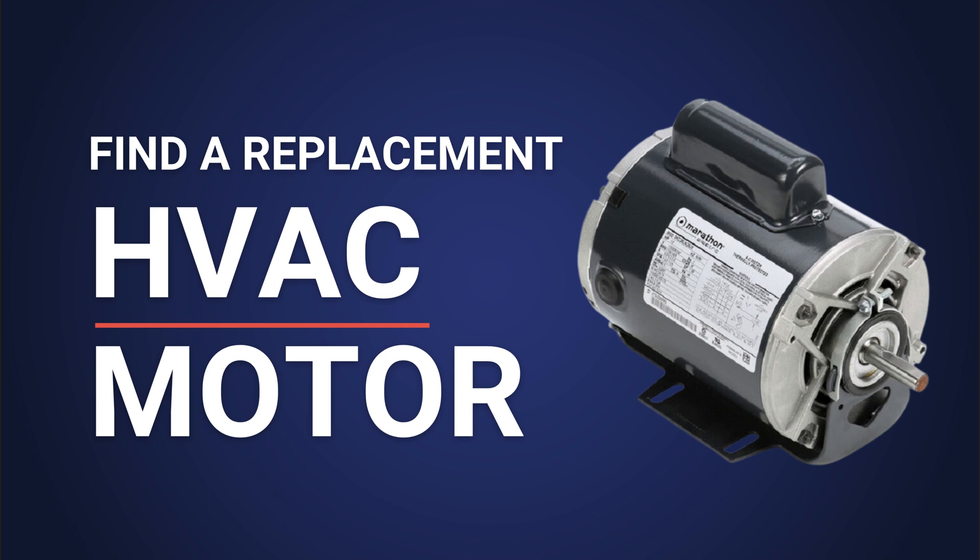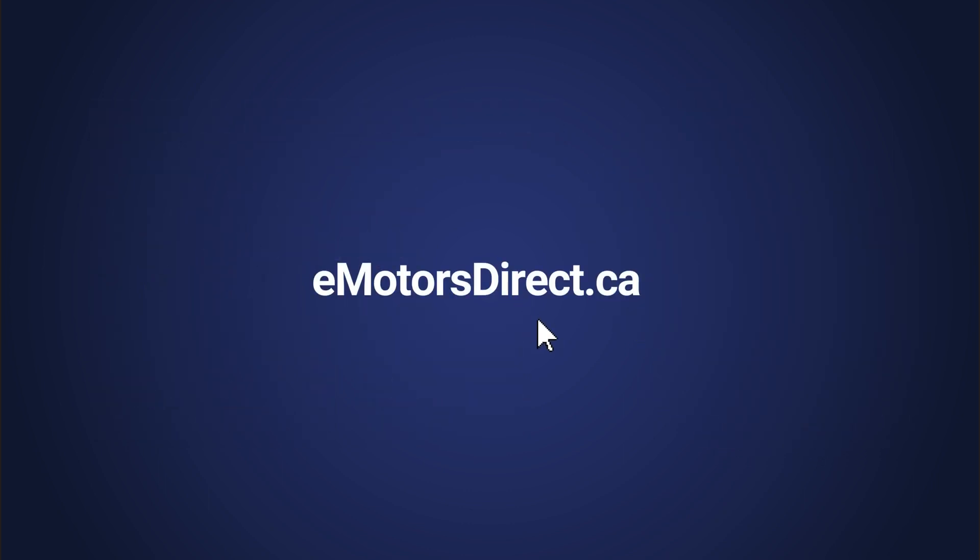You can get in contact with our expert team by email or by phone. You can email customerservice@emotorsdirect.ca or call 1-800-890-7593. And check out our website at www.emotorsdirect.ca.